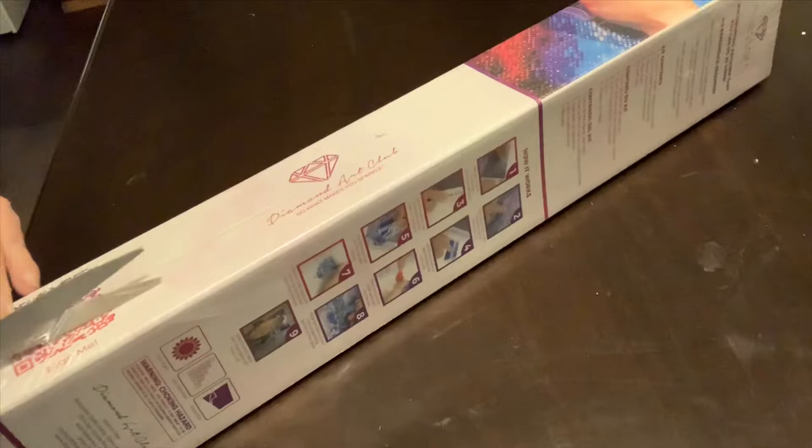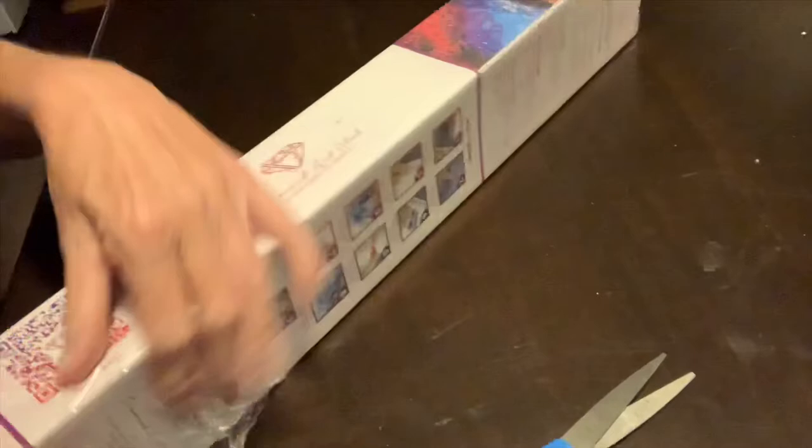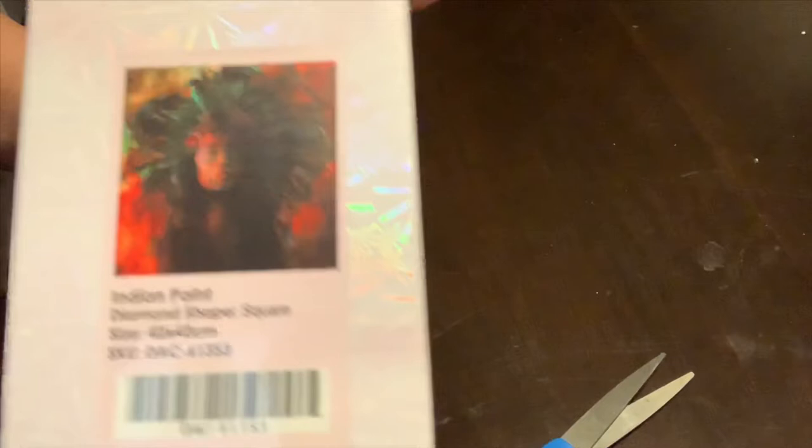I'll get this plastic cover off before I show it, because I think the plastic cover makes a glare on my camera. This is a square, 42 by 42 centimeter. This must be an older canvas because it's before they started putting the frame size on the boxes.